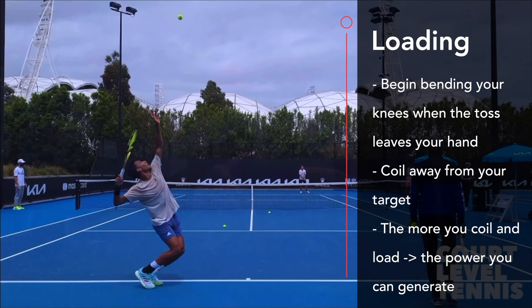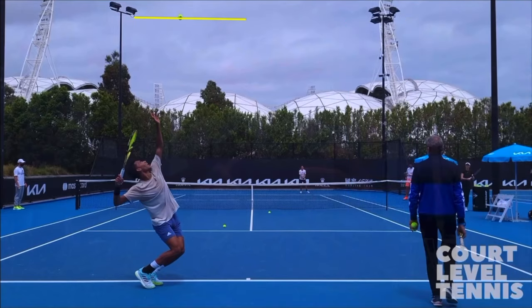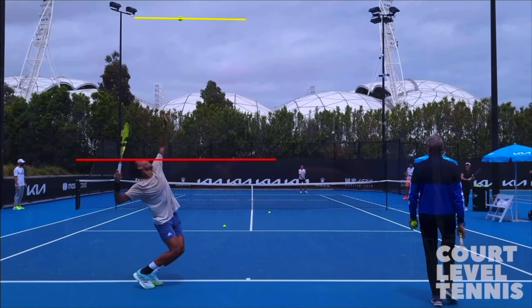Take a look at where the ball is peaking, because that's exactly when we want to start our explosion upwards — which is lesson number two. So when we're in our max loading position, the ball is at its peak, which means once the ball begins to drop, we want to explode up and out.